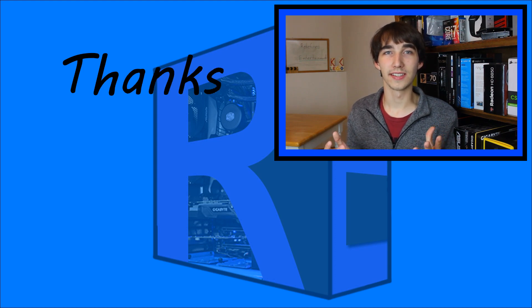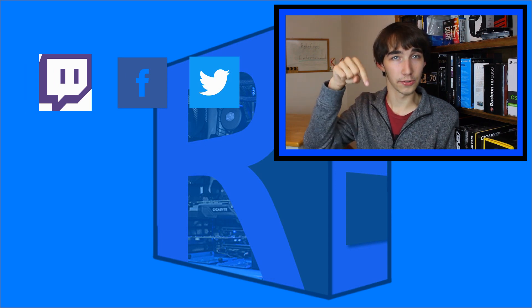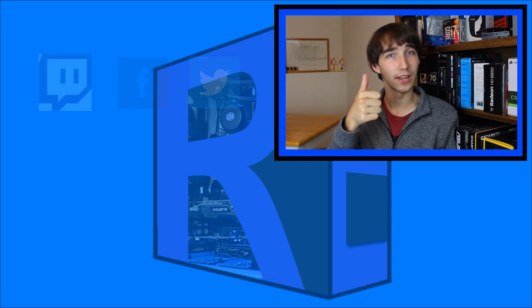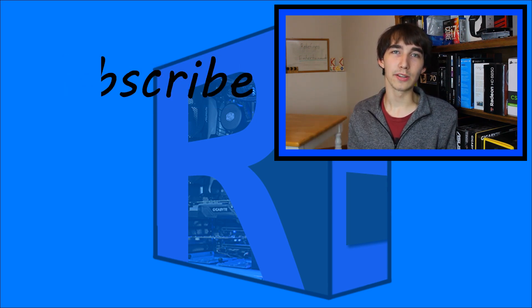Thanks for watching this video. I hope you enjoyed. Remember to follow us on social media and check out our website — the link's in the description below. If you liked it, please hit that button. And be sure to subscribe.